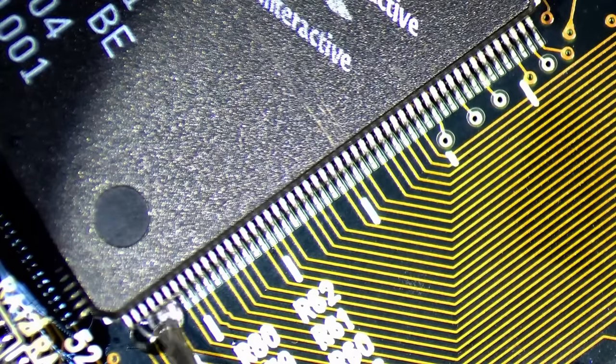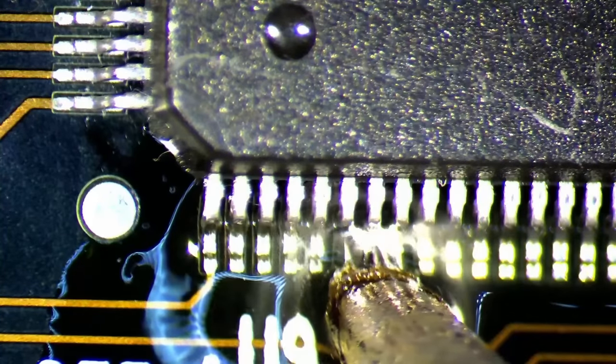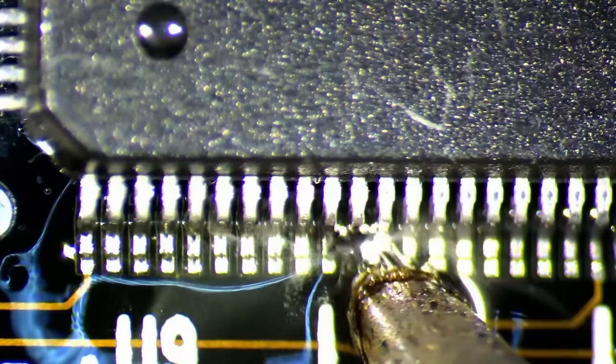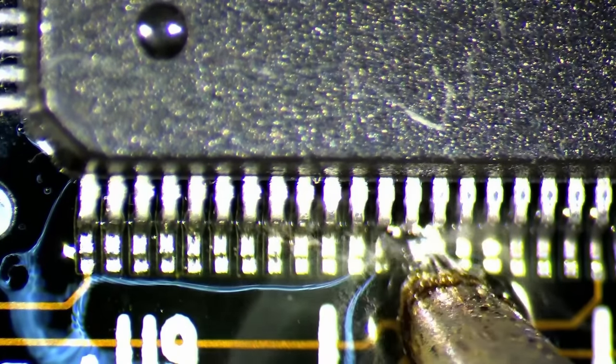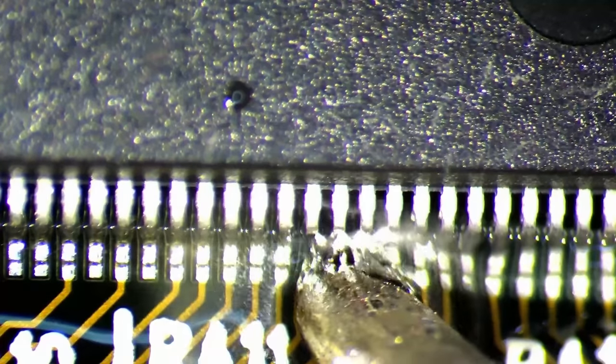Since I had to deal with my fair share of memory issues while creating the memory upgrade mod for the Voodoo I, I assumed an issue with loose solder connections on the 3DFX chips to be the root cause. If reflowing solder around the 3DFX chips is all this card needs to work properly again, then it will be an easy fix today. Or so I thought. But more about this later.